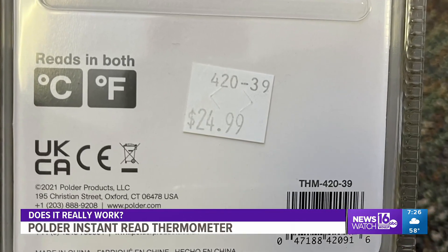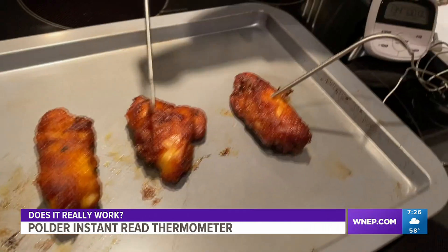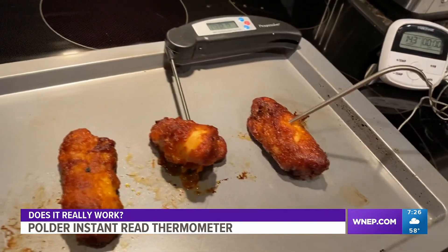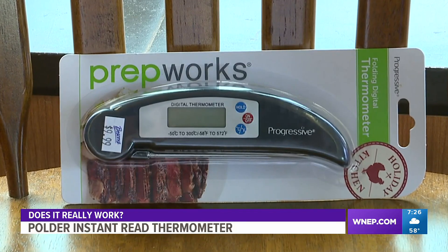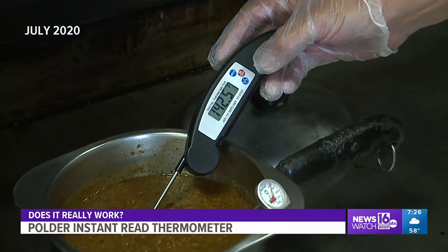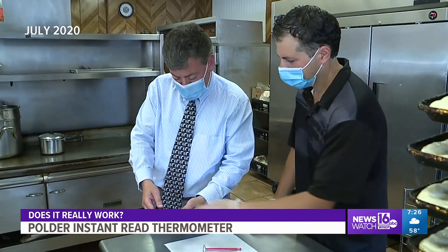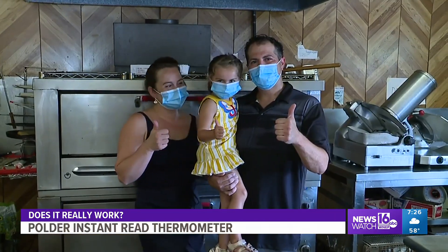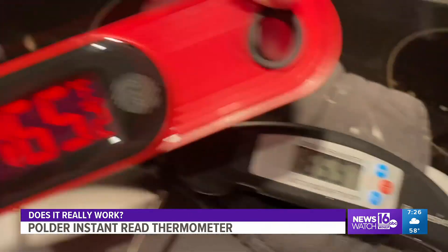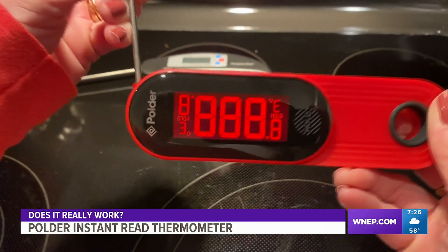Batteries are included and it sells for 25 bucks. To find out if it works, we compared it to a few food thermometers we use on a weekly basis. You may remember this one — the Progressive digital thermometer we tested back in July 2020 at Pizza Plus in Scranton. It did a great job for us and got a thumbs up. But how will it compare to the new Polder thermometer? Let's find out.